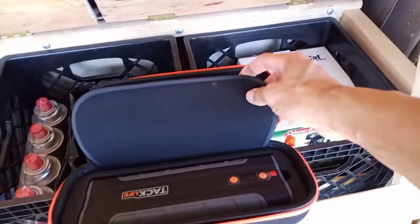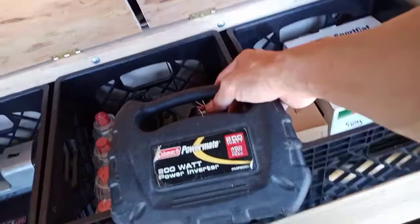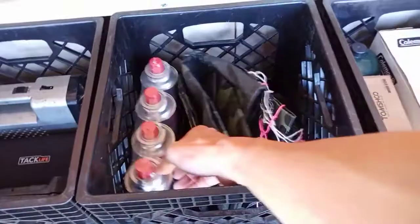This is another power inverter — it's only 200 watts though. In case the main one fails, I can at least use this to charge all my electronic equipment. This is butane — this should last me about a month by myself. If I need more, I'll just bring two of these.